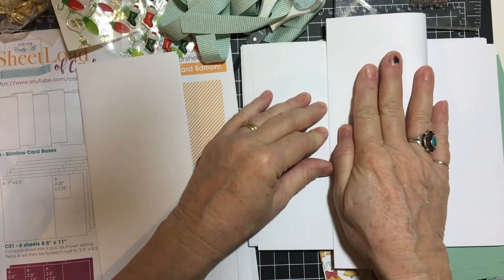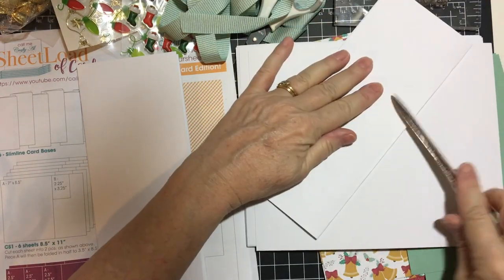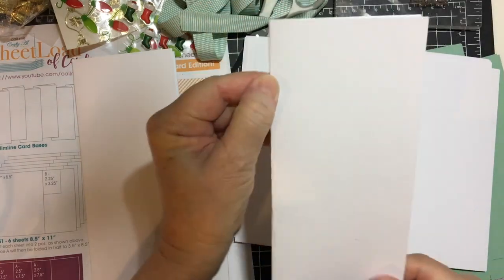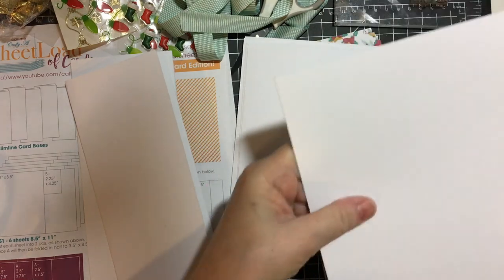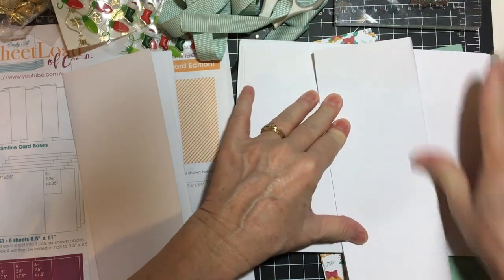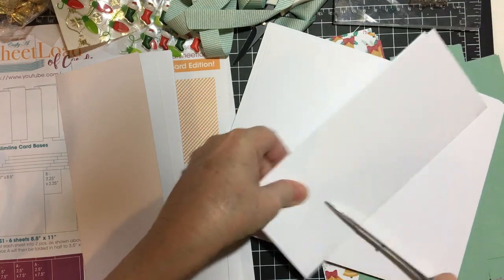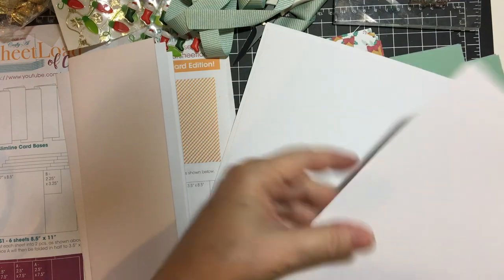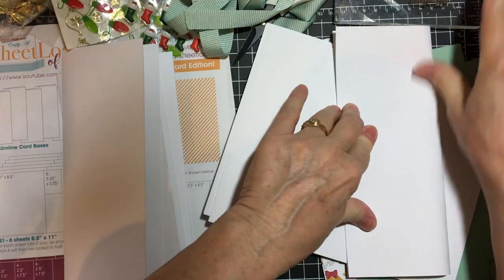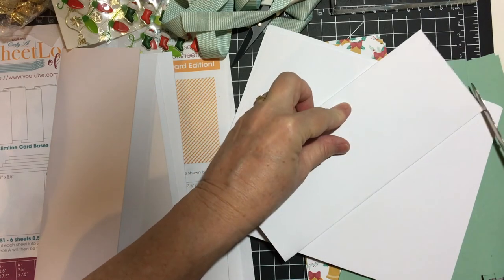There are several things that I will be using and I will showcase those as soon as I'm done with the card. There was a question somebody had asked earlier about what kind of envelopes to use for these — they will fit in a number 10 office size envelope that you get at the store, or you can make your own with the envelope punch board, which I do have. I'm going to be making six for the purposes of the sheet load of cards, but I have more made that I'm going to do later.